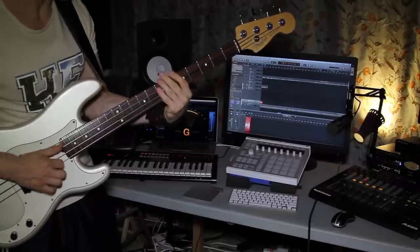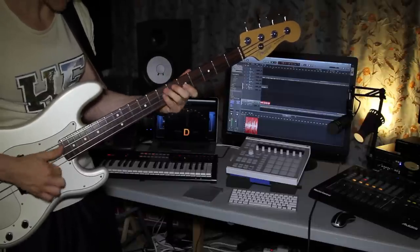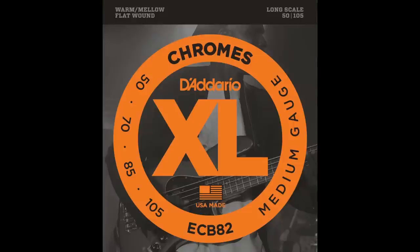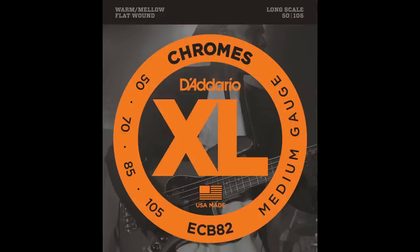I had a little bit of a hard time adjusting to chrome strings in the first week or so, because they're a little bit sticky. My hands don't sweat much, so compared to Fender 9050 flat-wound strings, they have a little bit more resistance — you almost stick to them a little bit. But that's only in the beginning. After you break them in, that's gone and then you can smoothly play them.